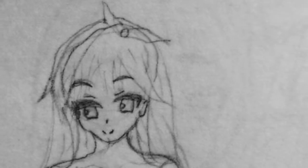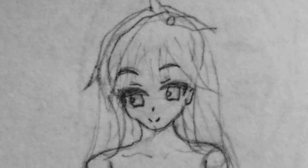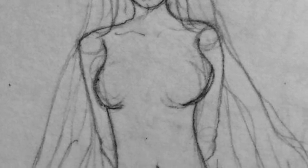It doesn't look like the reference much, but I like it, it's okay. There were a bit of issues with the way I drew the arms, but overall I think it's a good vibe. Except the feet — don't look at the feet. It's so ugly. But yeah, it was the first drawing, it was kind of relaxed.